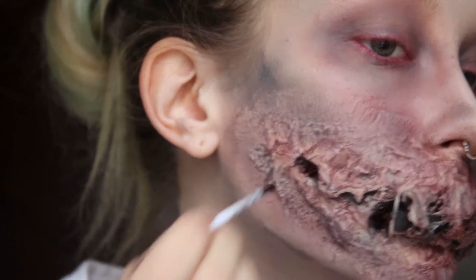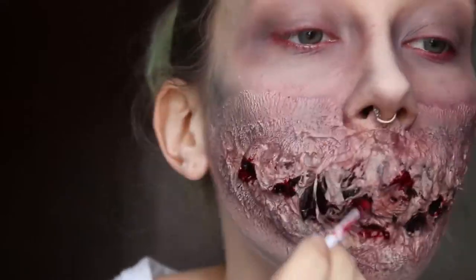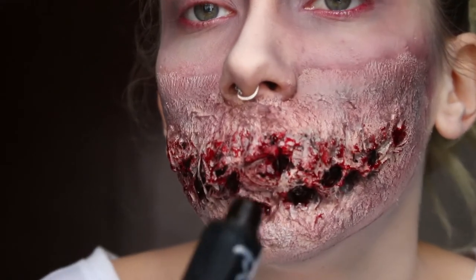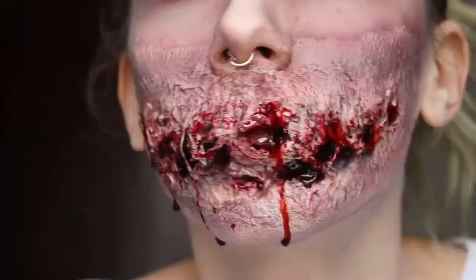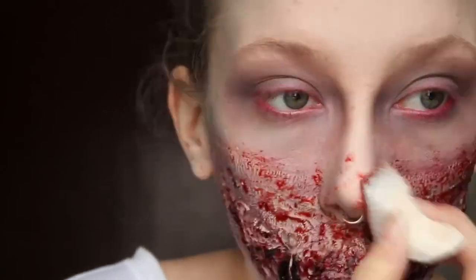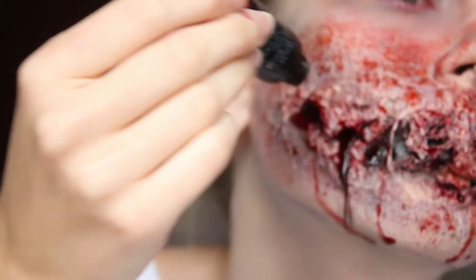I'm just using the thick blood that I used in my last video, putting it inside the holes of my new mouth. Using the vampire blood, which I also used last week, I'm squeezing it into the holes with my head slightly tipped back to make it drip — make sure you have something to cover yourself for this. Then I used a sponge and the blood that dripped from my face, because no need to waste, and I'm just stippling it around my mouth and my face to make it look a bit more gory. Just use as much or as little blood as you like.